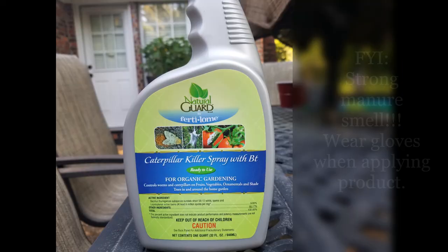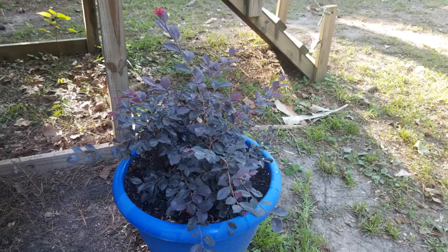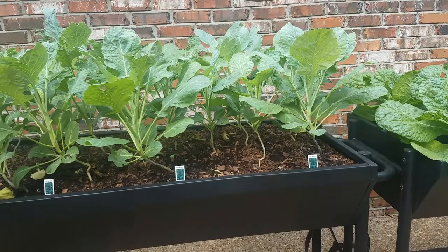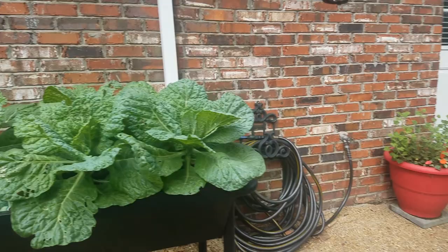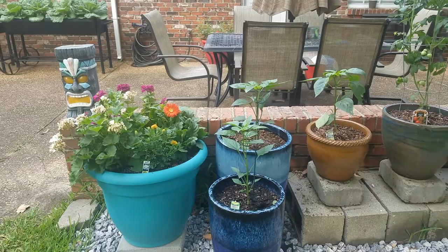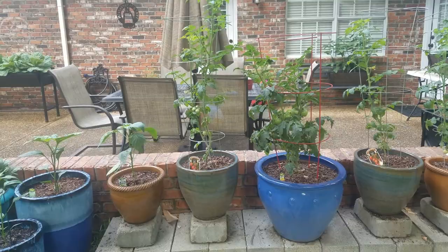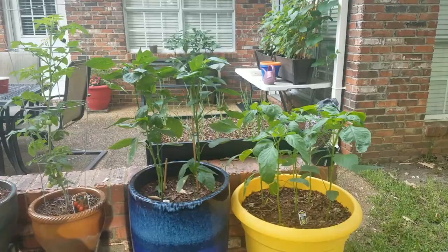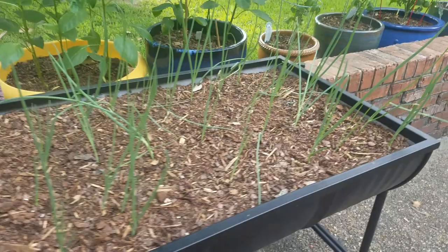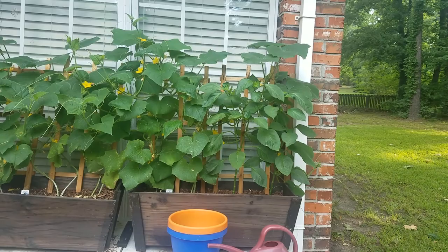Now, a brief garden walk-through. Collards and cabbage. Our flowers, jalapenos, a variety of tomatoes, and green bell peppers. We've also added banana peppers and wild onions. Our cucumbers are doing really well, and so are our bell peppers.